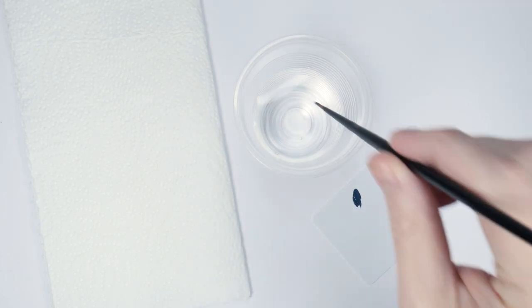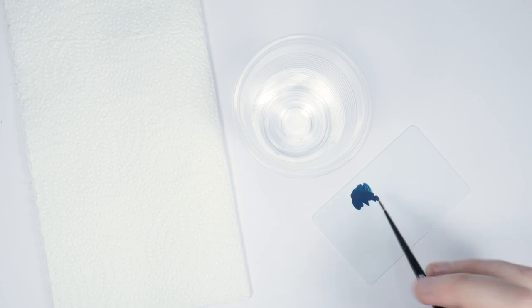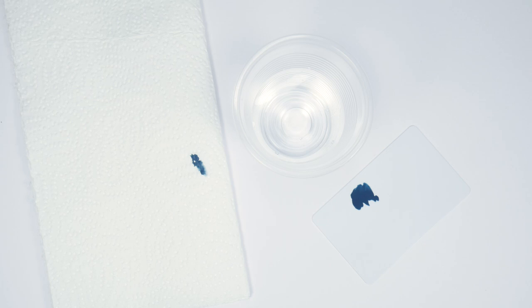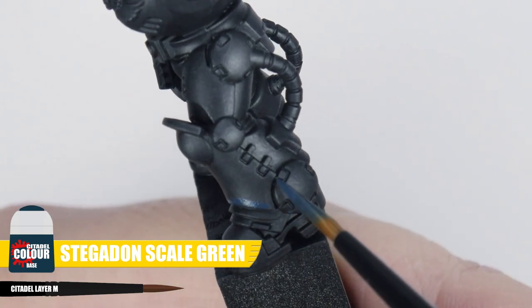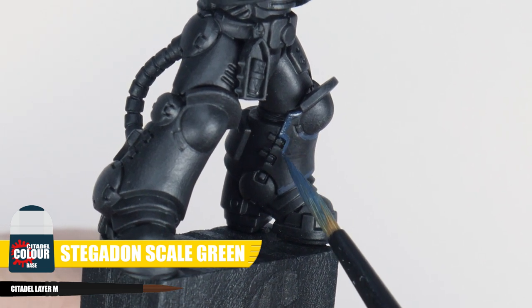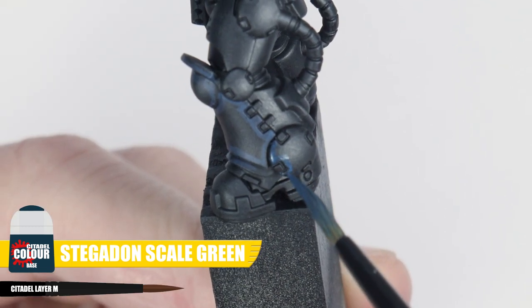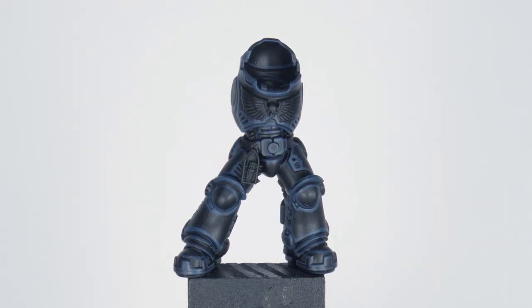Whenever I'm highlighting, I like to keep the brush separate so I know I have a nice point to it. When thinning your paint for highlighting, I find I don't use as much water as I normally would when layering, as we won't be applying multiple layers. I then remove some of the paint on some kitchen paper to help keep control and prevent thick blobby lines. Our first highlight is a chunky highlight — a quite thick line using Stegadon Scale Green painted along any edges and around any details, almost using the side of the brush to get the thickness. This really helps define and bring out all the details and panels of the armour.